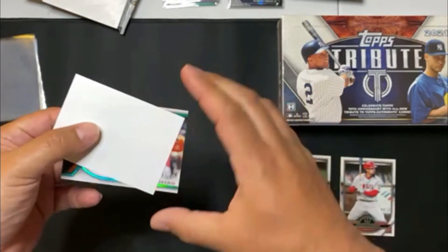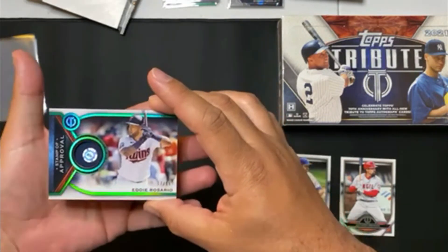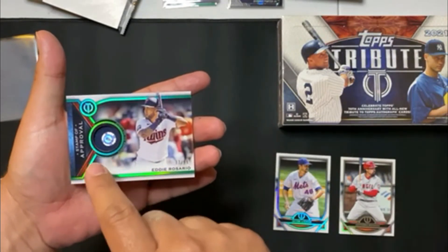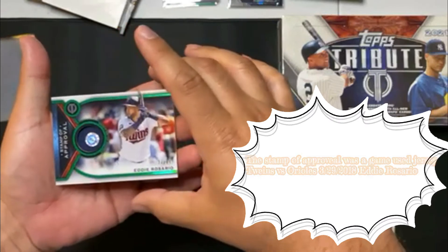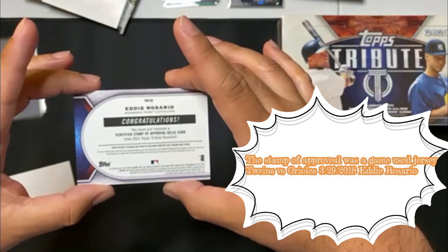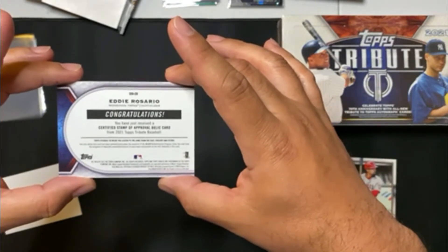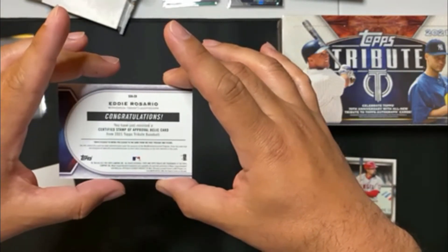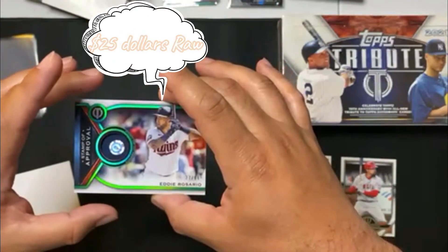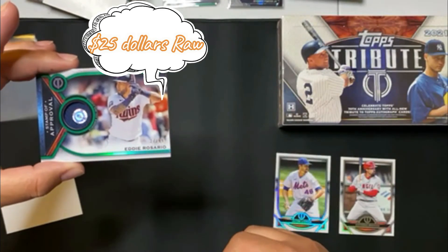So it looks like we have a 37 out of 99 Eddie Rosario. Sweet. And it is MLB numbered, so we get to see what stamp of approval this came from. This is a nice green relic out of 99. Eddie Rosario, SOA-ER, for the Minnesota Twins. Congratulations, you've received a certified stamp of approval relic card from Topps 2021 Topps Tribute Baseball. This is a sick card — beautiful, beautiful card. 37 out of 99, Eddie Rosario.